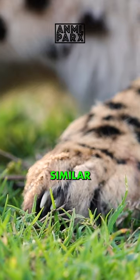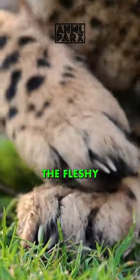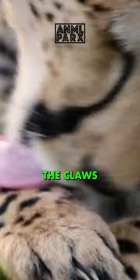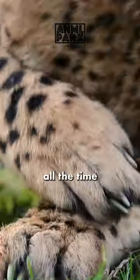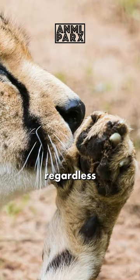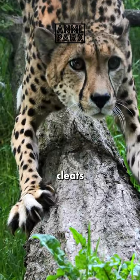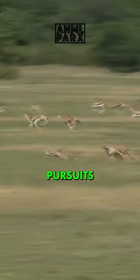They have non-retractable claws, more similar to a dog than other big cats. In fact, they can retract their claws a little bit, but the fleshy sheaths that protect the claws of most cats are absent in the cheetah. Most of the claws are exposed all the time, so they don't stay sharp like those of other cats. But regardless, these claws are still extremely sharp and act like cleats, providing enhanced traction and grip to the ground during high-speed pursuits.